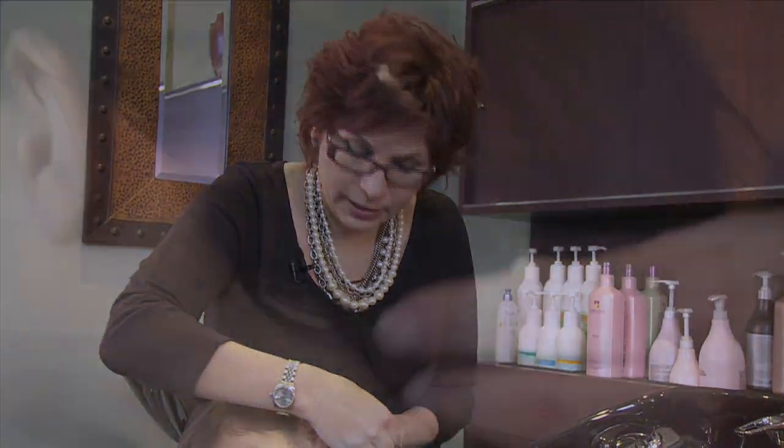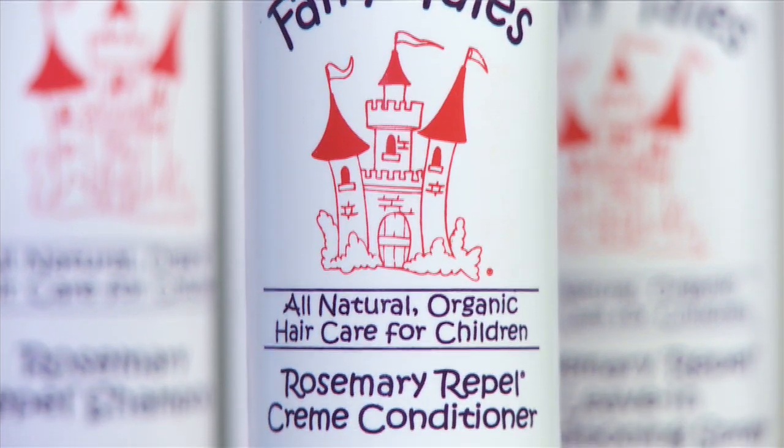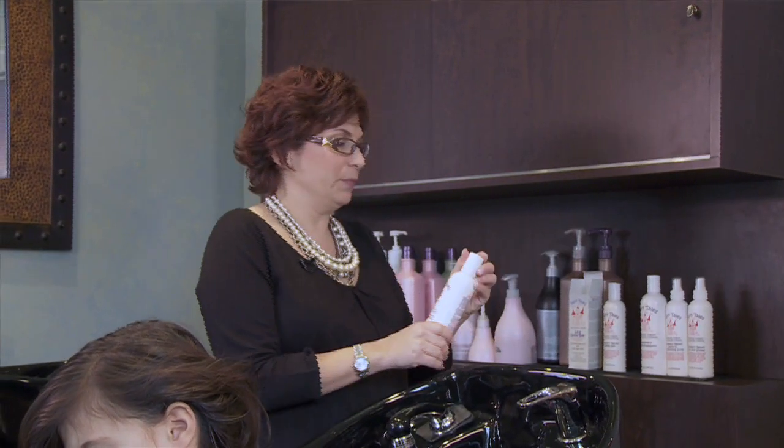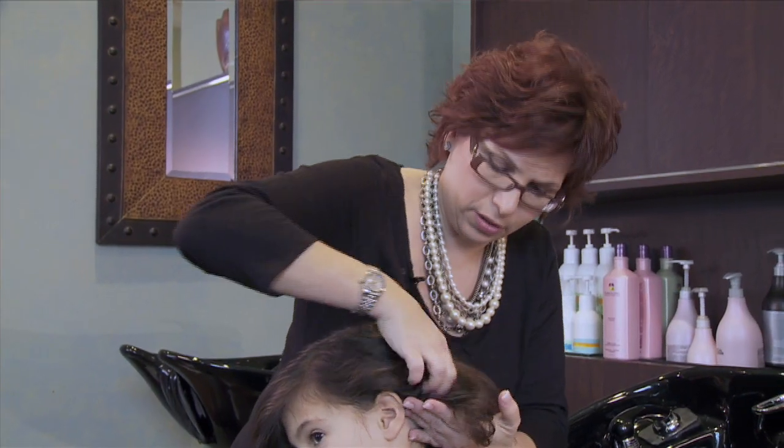Let it sit for five minutes. Then I like to add some of the Rosemary Cream Conditioner because it's going to help comb through the hair more easily. So we're going to take a little of the cream conditioner and add it to the Lice Goodbye.